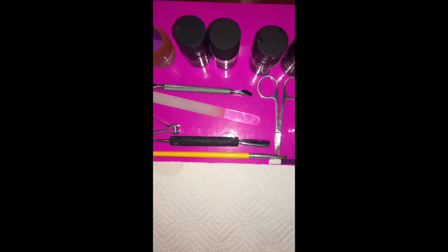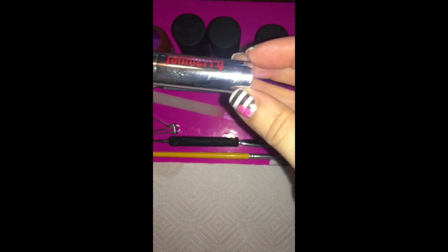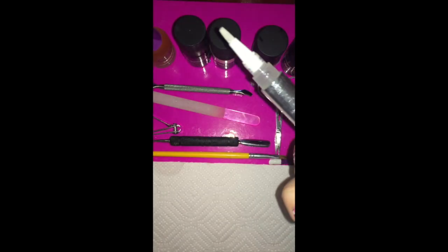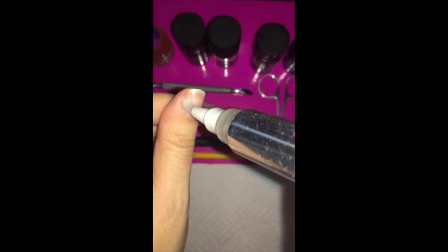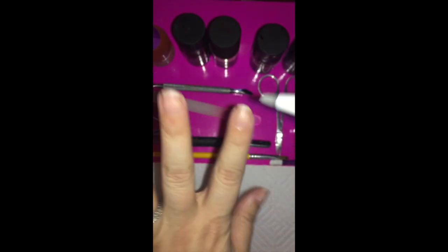The first step in applying gel or jams is prep work. I start my prep work with our cuticle remover pen. Take off the top — there is a brush applicator and a spin bottom that releases the remover. You're going to coat your entire nail bed, especially around those edges.